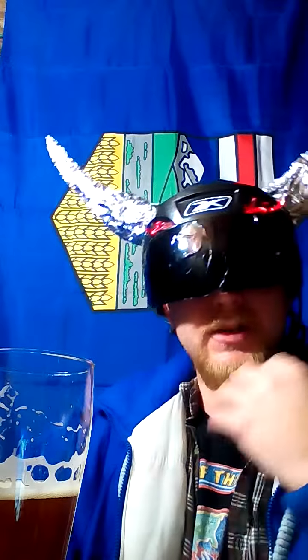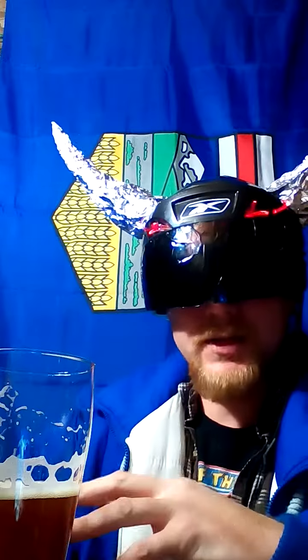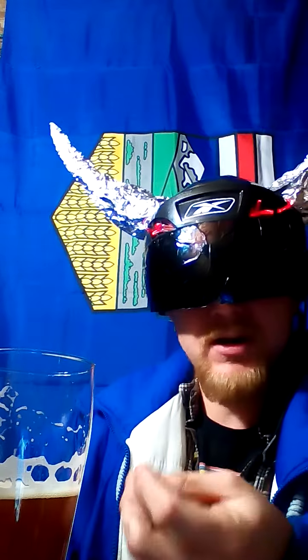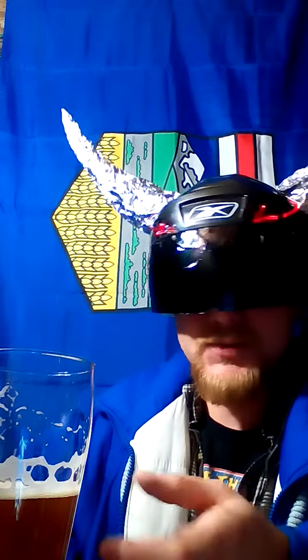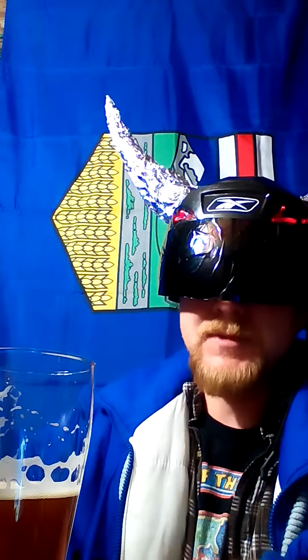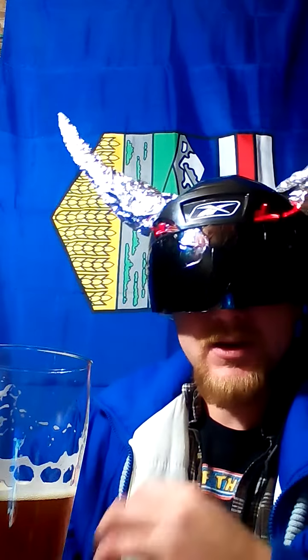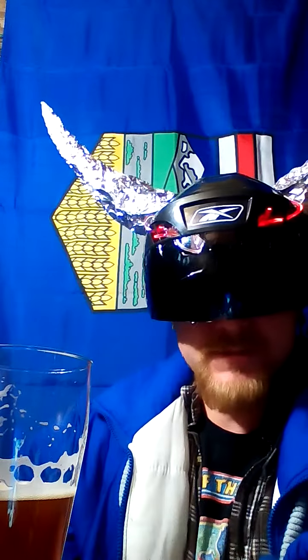Kind of a bitterness right off the start. Getting a real nice bready kind of taste going on. Then you're picking out a little bit more of the actual hop flavor. And you're just going into a nice sweet aftertaste that kind of blends with the hops. A little bit different of a hop — it's earthy. Kind of a bit of a bitter plantiness as well — kind of like a Goldings with a bit more of a resin-y edge to it.